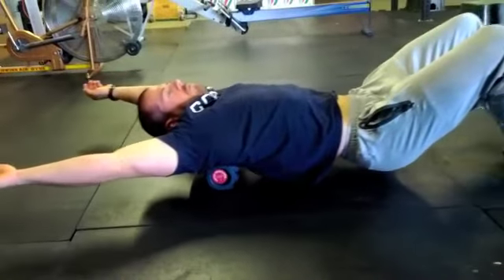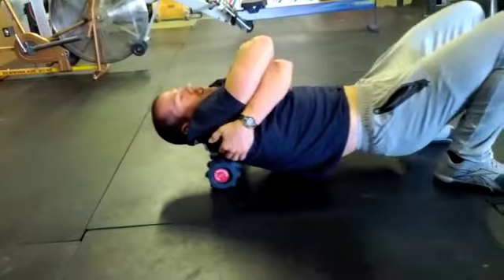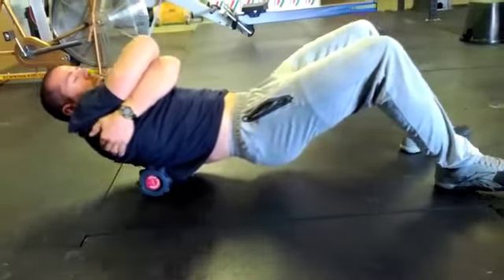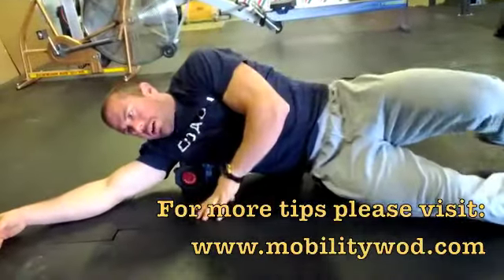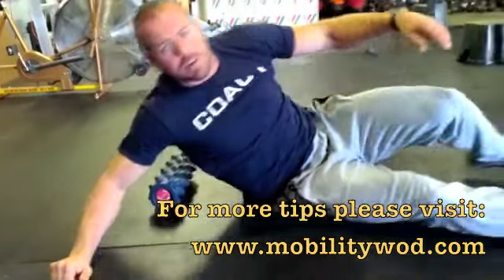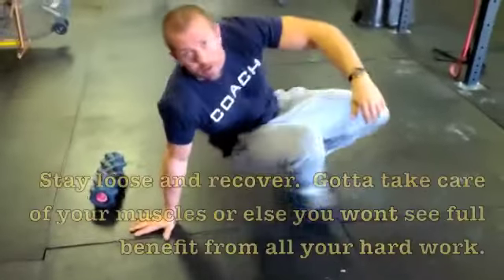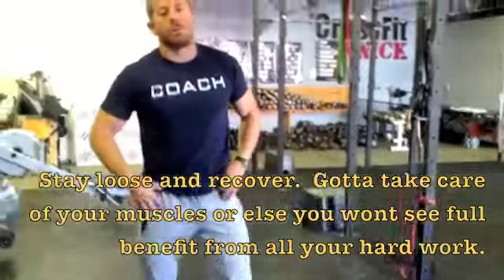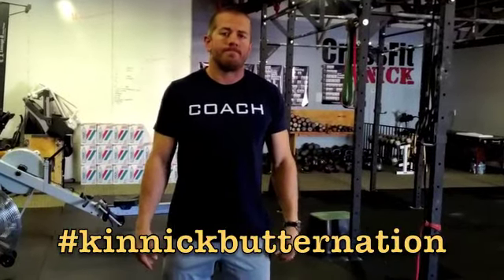These two things — that band stuff and this — should be done every time you go overhead. If you have some lat issues, go roll up the lats — you can get on here and go back and forth. You can check all that stuff out if you have other issues. But those are two basic things we've got to be doing every day. Keep you loose, make sure we're nice and supple. Spread some butter. Later.